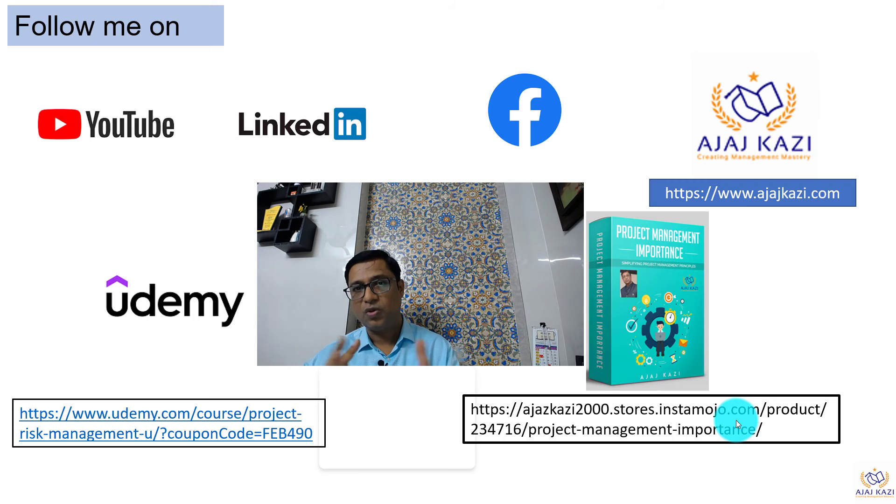This course has lifetime access and you can go through it at your own convenience. The second course is on project risk management, which is very important because in our industry we often get into firefighting mode during projects and forget how to manage risk proactively. Project risk management is another course you should consider. The links for both courses are given in the description box — just click the links to get access. Thank you very much.